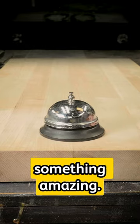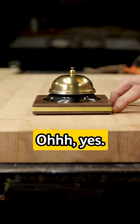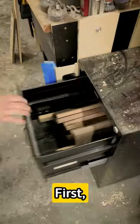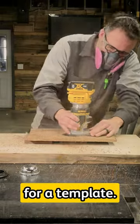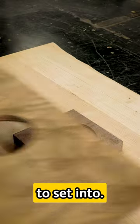I need to turn this bell into something amazing. First we'll take a piece of walnut, cut it to size, take some plywood, drill a hole in it for a template, and route out a pocket for our bell to sit into.